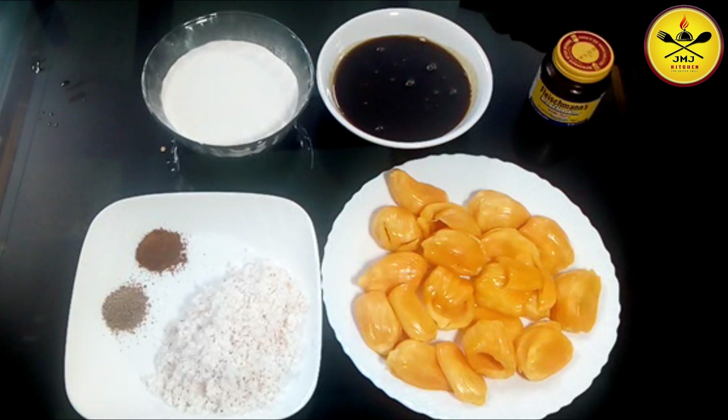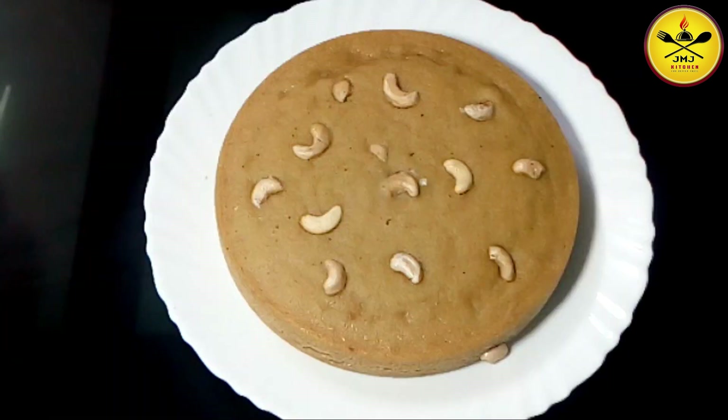Welcome to Gem Chiqui Channel. Today we have cooked chakapal. They are tasting very tasty. This is the chakapal season.